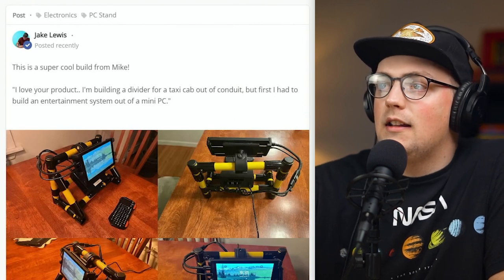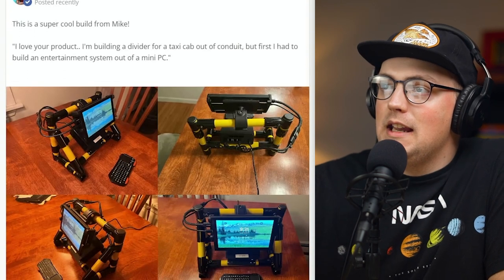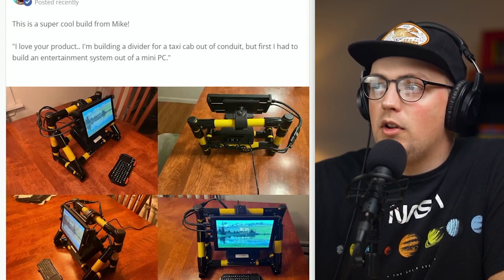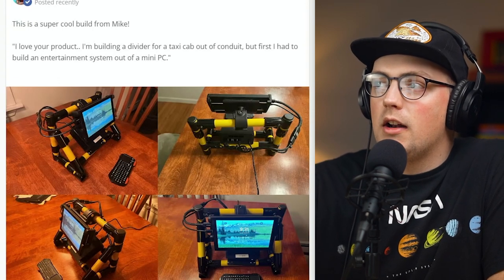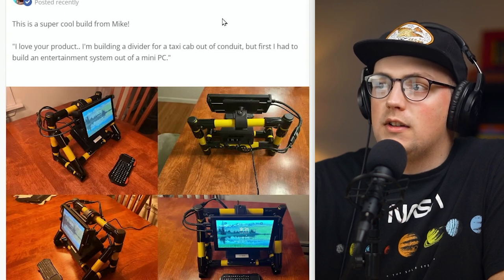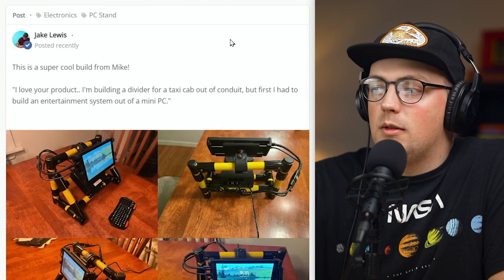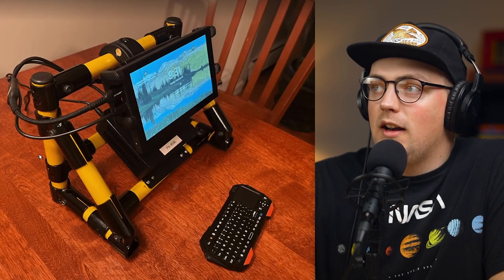First one is from Mike, and this is a mini PC entertainment system. He said, I love your product. I'm building a divider for a taxi cab out of conduit, but first I had to build an entertainment system. Really cool, and sounds like a really great use of conduit and connectors. It's going to be awesome with the divider, but this is already really cool.